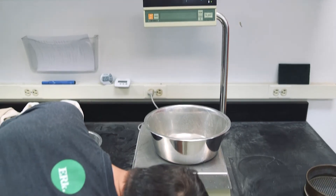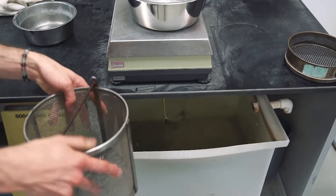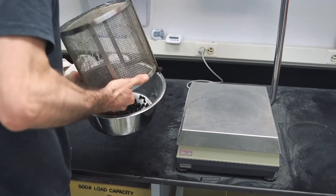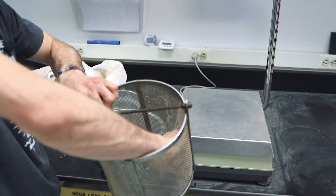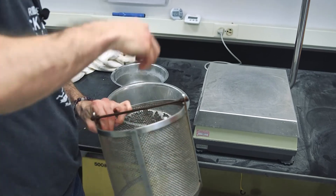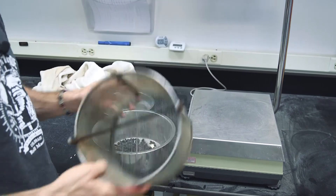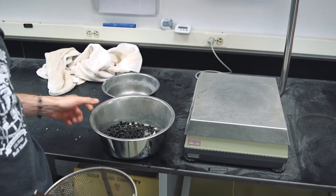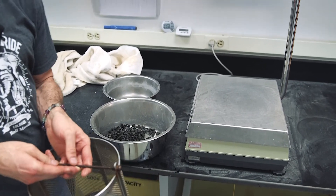For the final step, we remove our aggregate from the basket, making sure we don't leave any pieces in there — otherwise the test is inaccurate. This material is placed into the oven and dried to 230 degrees Fahrenheit plus or minus 9, following AASHTO T255, to get a final dry weight. Once we have those three weights — saturated surface dry, submerged weight, and final oven dry weight — those are your A, B, and C variables. You will then use those in the various specific gravity equations to calculate your different specific gravities and absorption. That concludes this procedure.